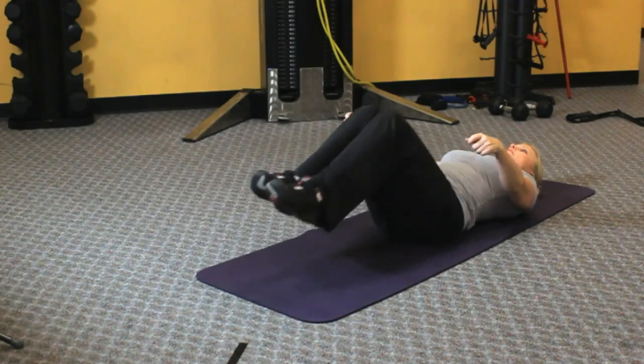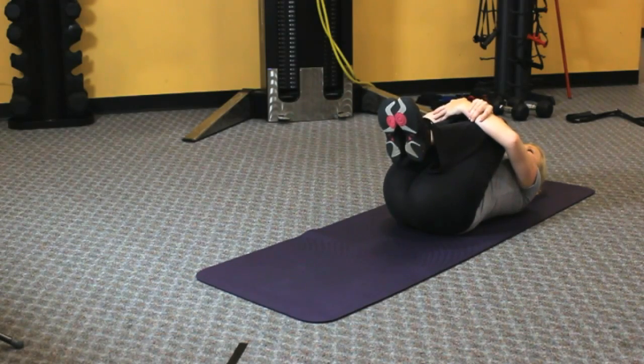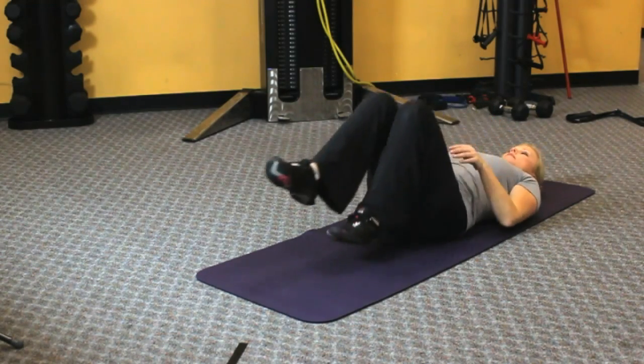Do the same thing on the other side, and then pull both knees into the chest and hold for about 15 to 20 seconds and repeat.